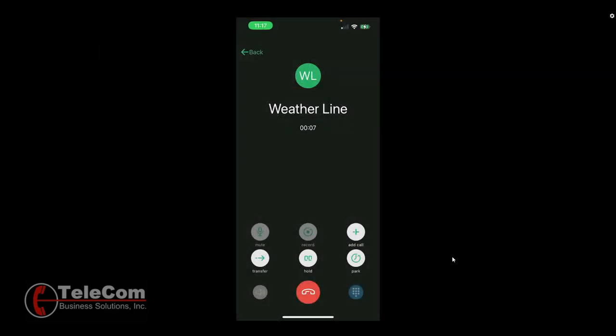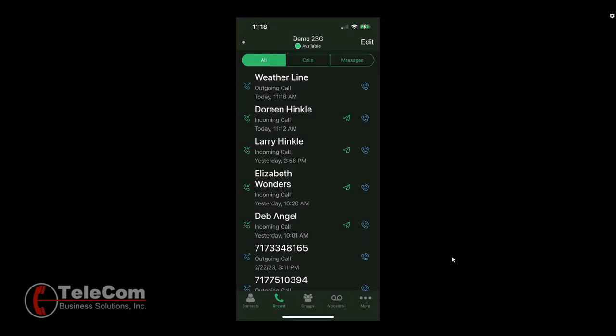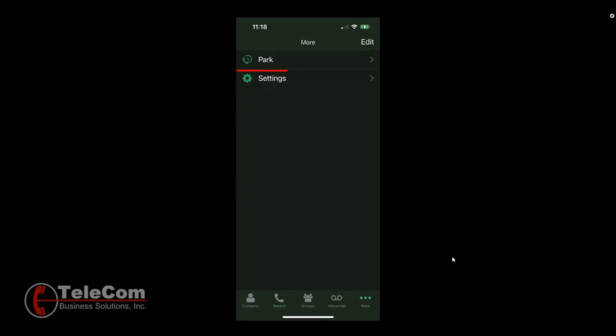To place a call on Park, touch the Park icon in the lower right-hand corner. Note where the call was parked. If you miss this message, you can always touch More, then Park, and you will visually see the calls that are parked. Note that this includes any call that might be parked on your system, so you could see multiple calls here.